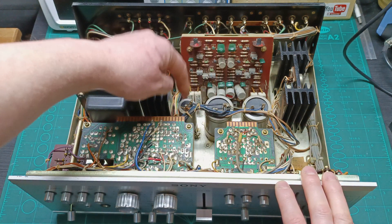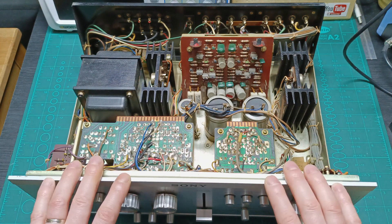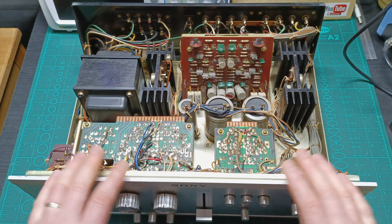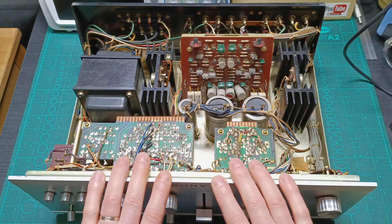As you can see, there are already the original capacitors everywhere. Sony was producing this amplifier between 1971 and 1974. So on the table we have a maybe 50-year-old amplifier — or maybe less, like 47, 48, 49, who knows? But anyway, it's between 47 and 50 years old.